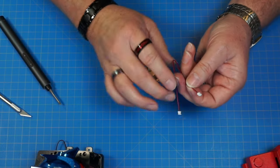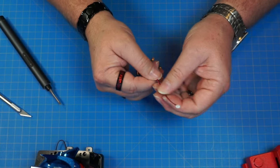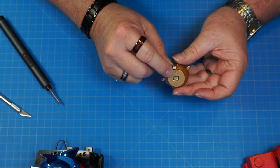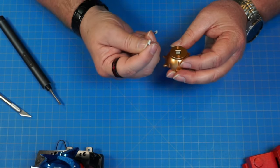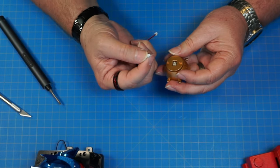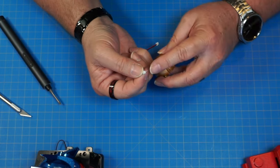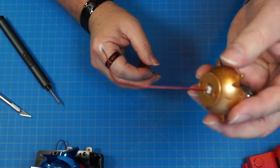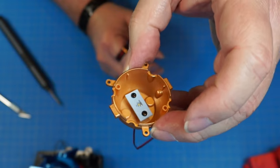Now we've got part 132 — this wire cable, the black and red one. We're going to plug this connector into this LED light. Make sure you have it the right way — look at which side the pins are closer to and line it up. Snap that in just like that.